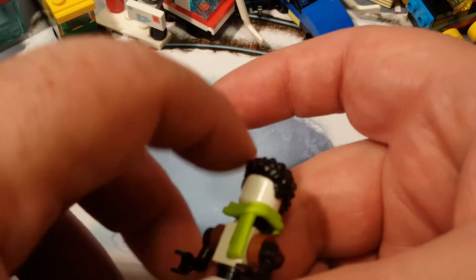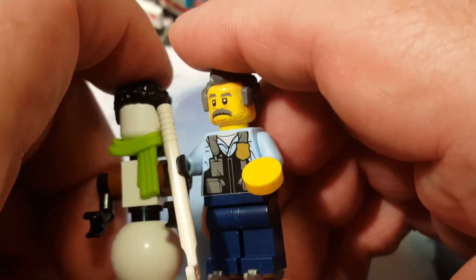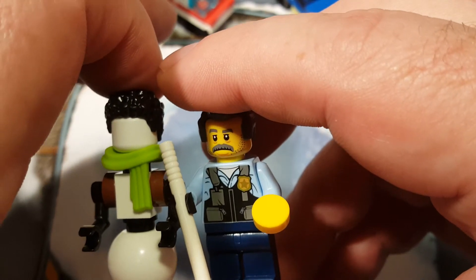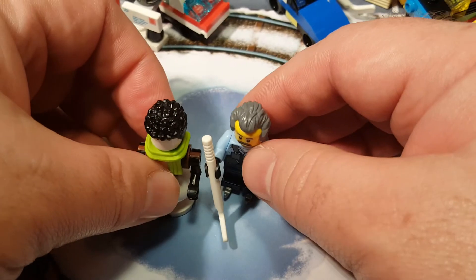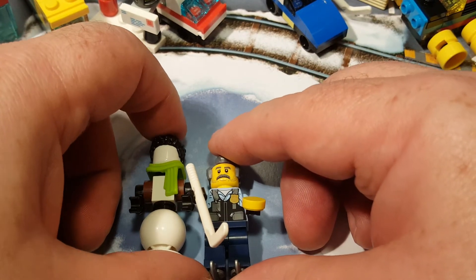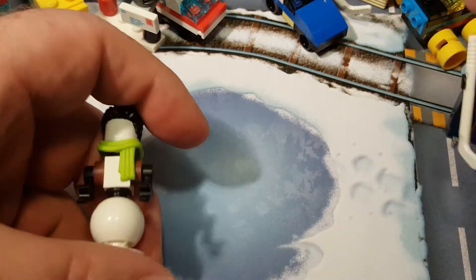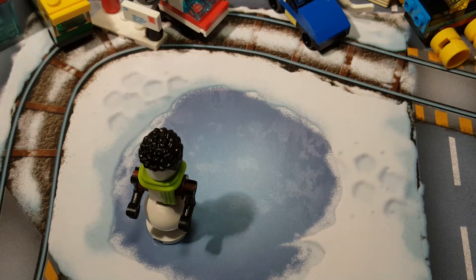Here's our minifigure snowman, and here he is compared to a minifigure with ice skates on — so a little taller than he normally would be. He's about a half a head taller, I think. It's kind of hard to tell from that angle, but yeah, he's a little taller. There he is — cute little snowman, minifigure snowman.